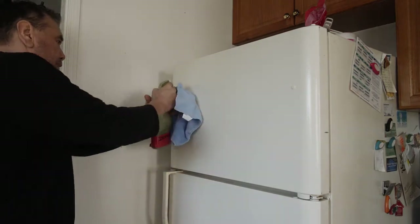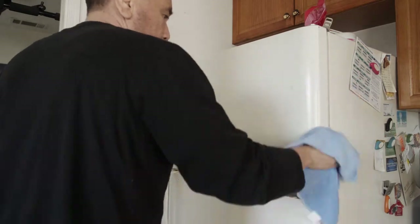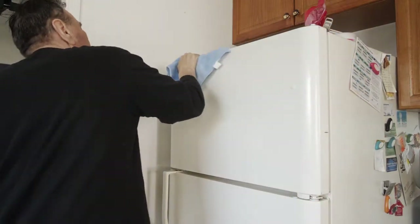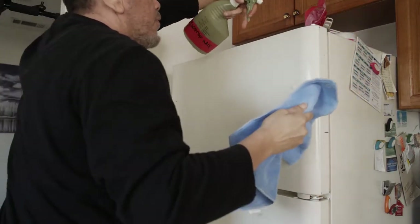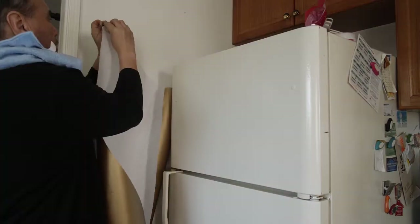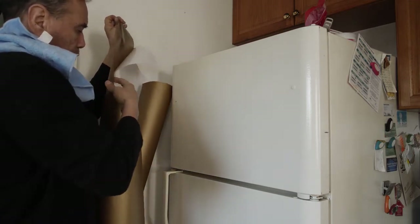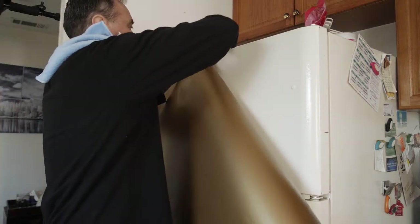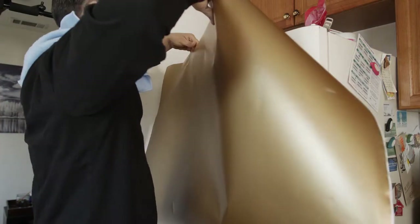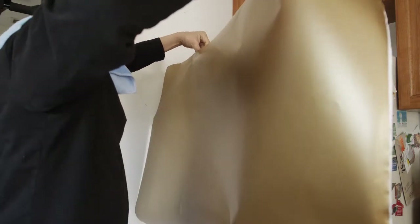The next step is to thoroughly clean your refrigerator. Everywhere the film is going to contact needs to be thoroughly cleaned. We're using 75% isopropyl alcohol because it doesn't leave a residue. Cleaners like Windex or orange cleaner tend to leave a film behind, which would affect the bonding of the adhesive from the V-wrap to the refrigerator.